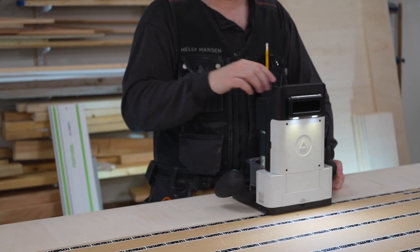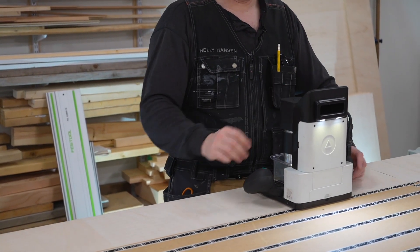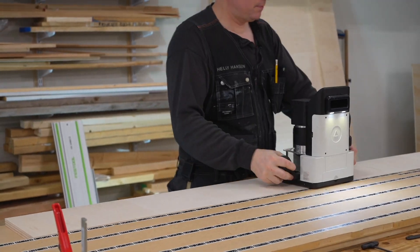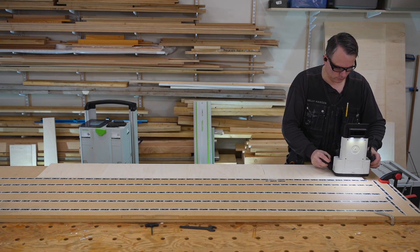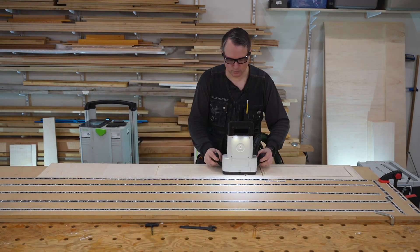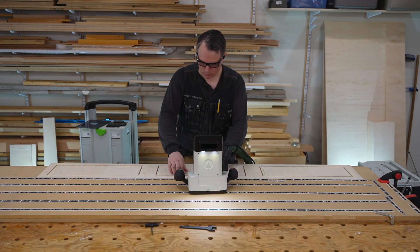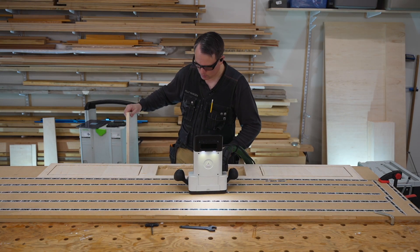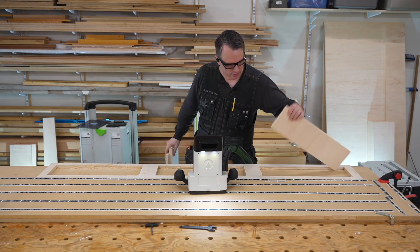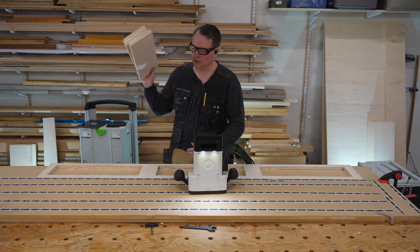When you do all of that you're going to have to do a Z-touch because I have a new bit in here. And some glasses. I went just one millimeter lower — the plywood is ¾ inch or 18 mil, so I went 19 millimeters — and cut it out just fine.